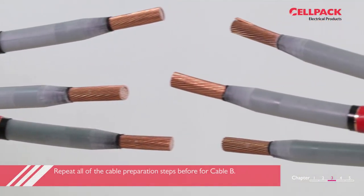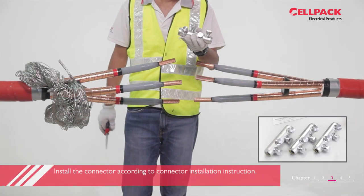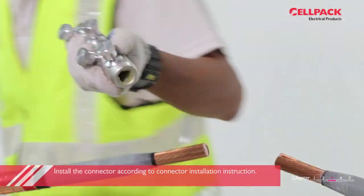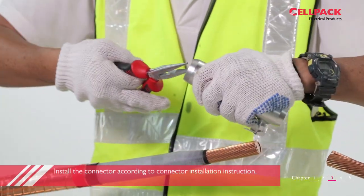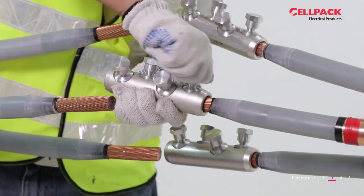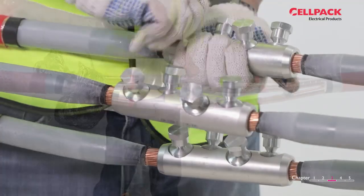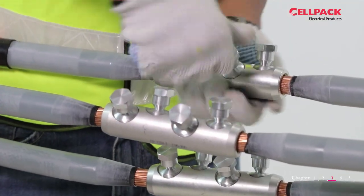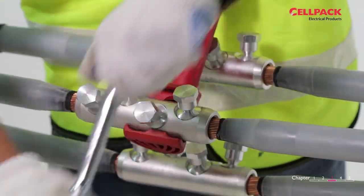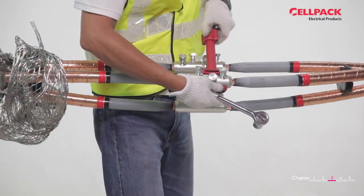Park the copper screen sleeve over each core. Repeat all of the cable preparation steps above for cable B. Install the connector according to the connector installation instruction.